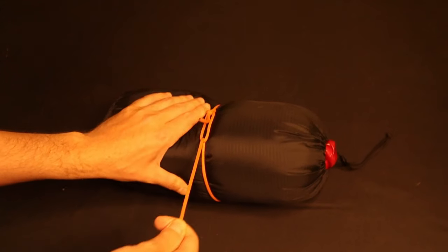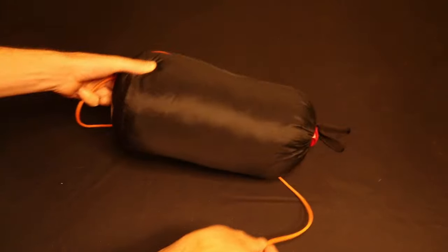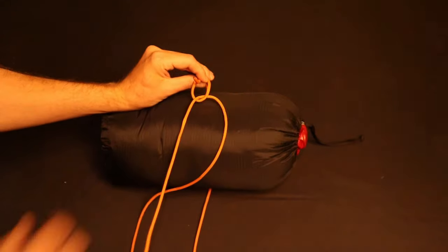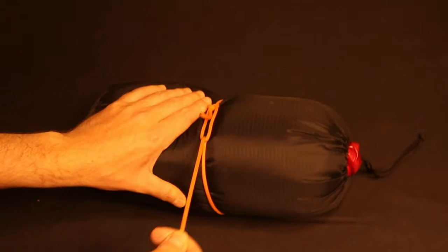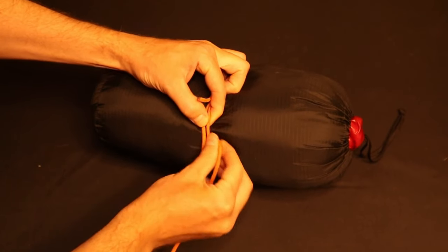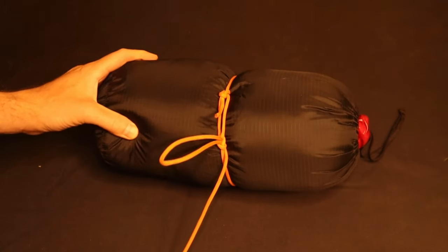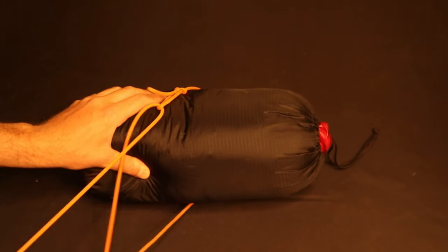You can use a bowline to cinch down a line around an object like a bed roll. With a small bowline on one end of the line, feed the other end around the object and through the bowline loop like a running bowline. Now you can use the bowline loop as a crude pulley to get some mechanical advantage to tighten the line around the object. Lock the knot in place by pinching it and grabbing a bite and tying it into an overhand knot up against the bowline. You can then pull on the tag end to quickly release the knot. This is very similar to the idea behind a trucker's hitch, but tied using a loop of line rather than on a single end.